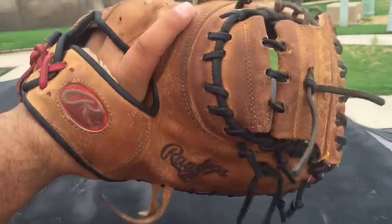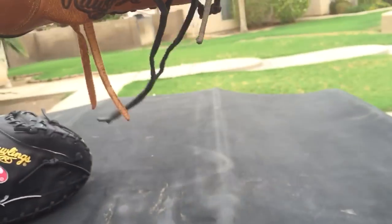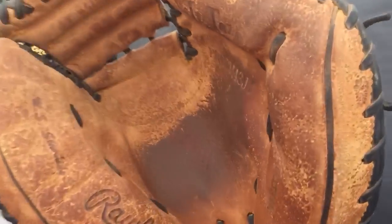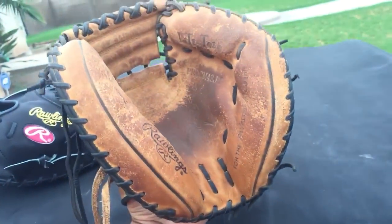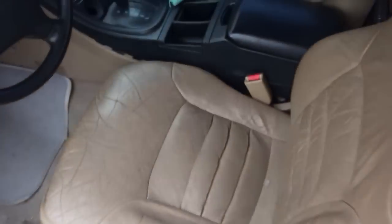Used it yesterday. Tie in the web but super long laces. This new one looks pretty sick honestly, I like it.